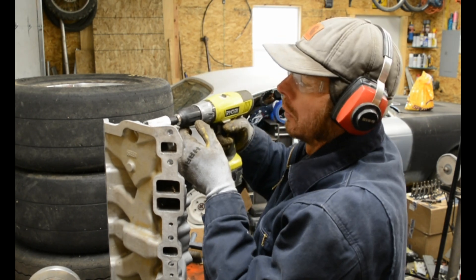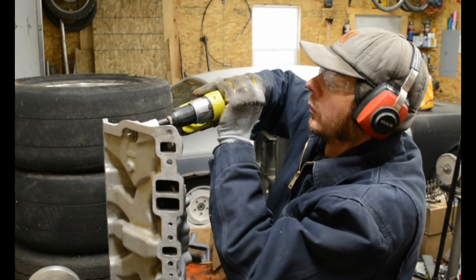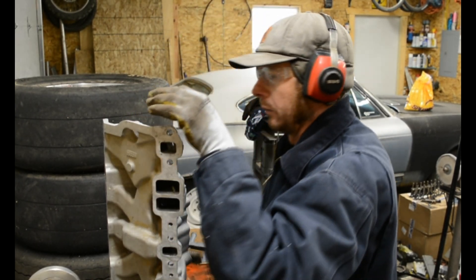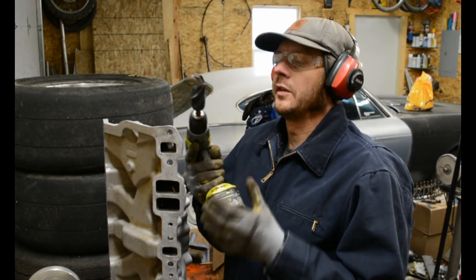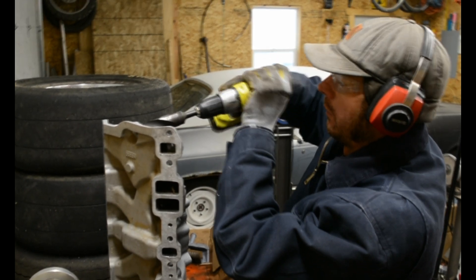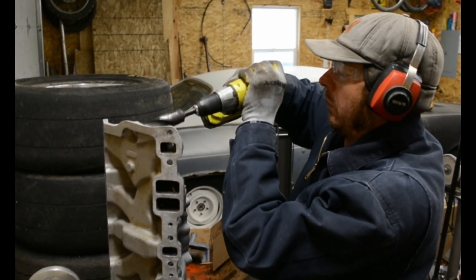Nearly through. So I'm using an inch-and-three-sixteenths bit here — it's a silver-and-deming type bit, half inch shank. I'm just going to go really slow and enlarge this.